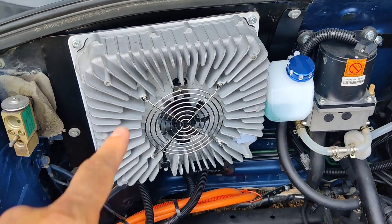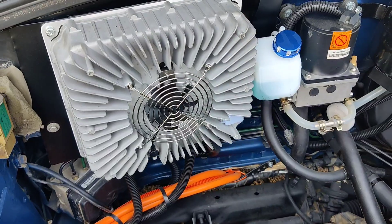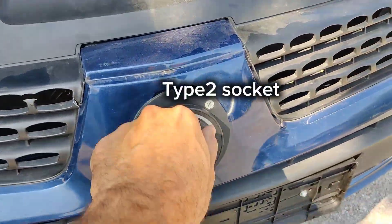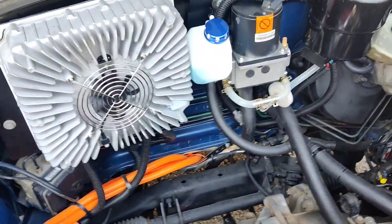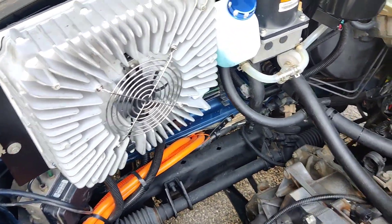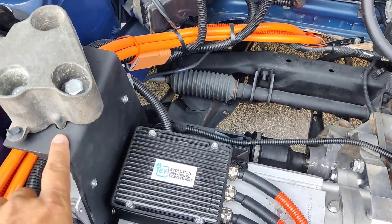This is charger number two — we have two chargers. Charger number one is on the front side and charger number two is on the back. Charger one is always active during charging, while charger two is only active when connected to a two or three-phase charging socket. Each charger is 3 kilowatts, so using three-phase current gives you 6 kilowatts total for charging.